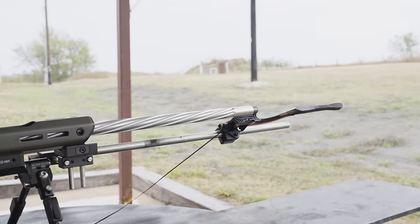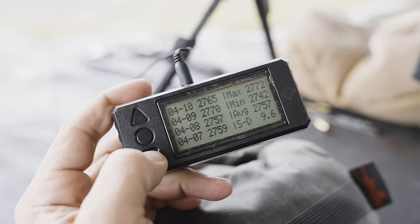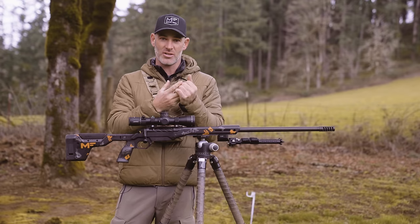Now you got your ammo. You want to try to get your speed — chronograph some way to get the speed. Get yourself a good hundred yard zero. So now you know the BC of the bullet, which is a number for how aerodynamic your bullet is. You got your speed from a chronograph — hopefully somebody at a gun range or someone you know has one — and you got your hundred yard zero.